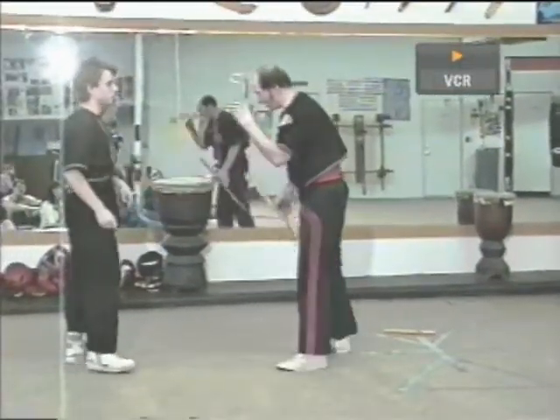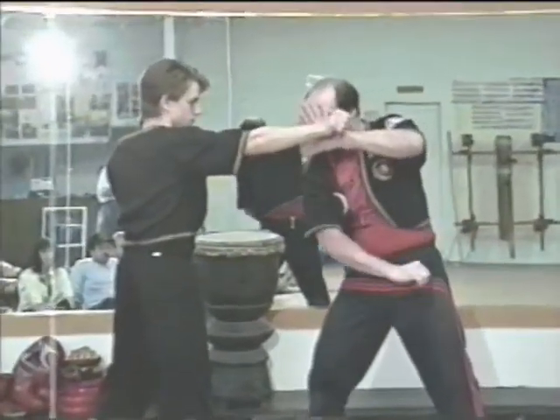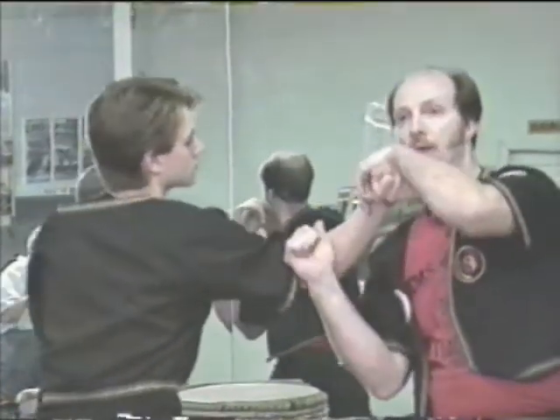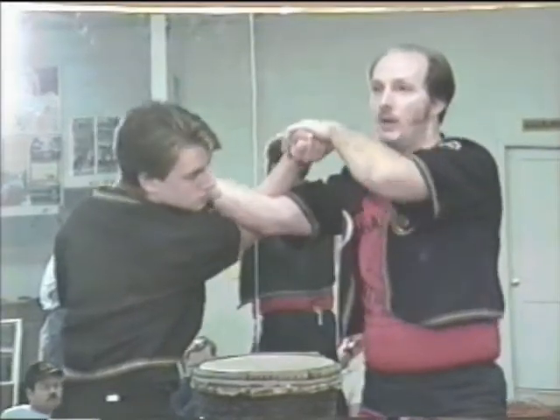It doesn't matter if he's got a stick or a knife or whatever it is. We hit here — that's the first step. From here, we could hit here, then we hit right here. Bang. As soon as that thing bends, we hit here, come up to here, and insert and through.